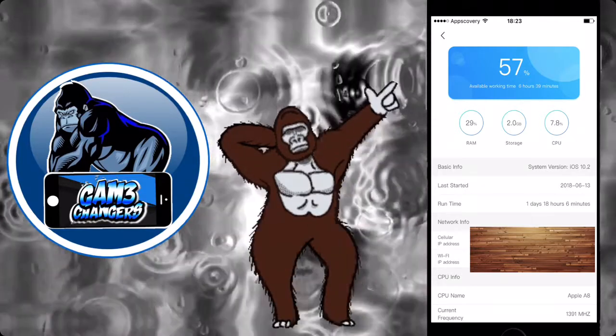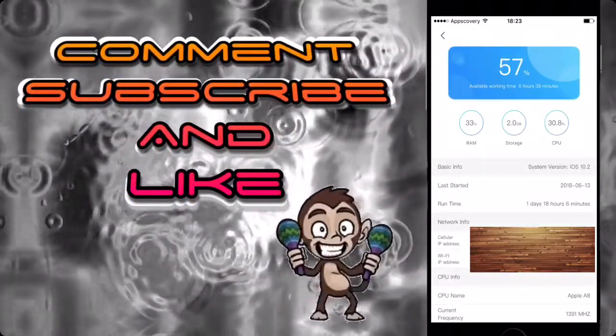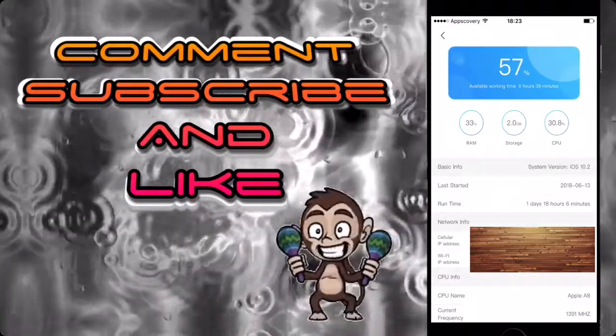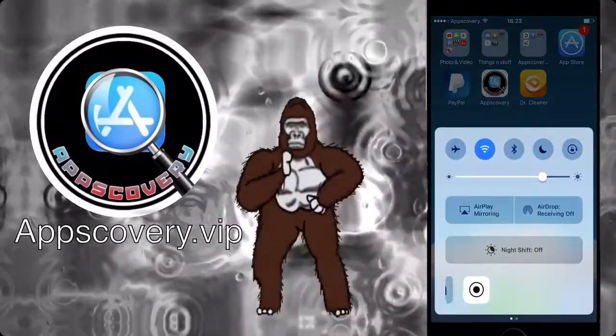On top of that, if you want to do this on the iPhone X, you'll need Assistive Touch, which is in your General Settings under Accessibility. Anyway guys, I hope you enjoyed — don't forget to comment, subscribe, and like. Peace.